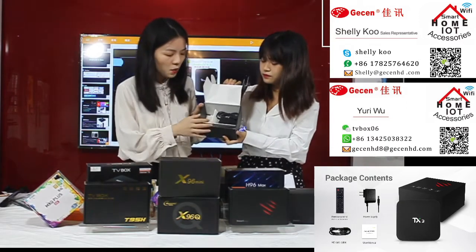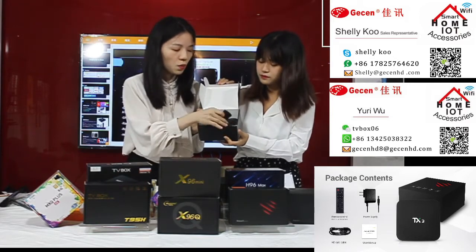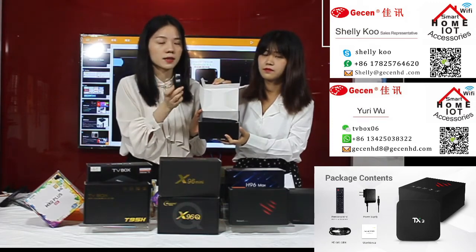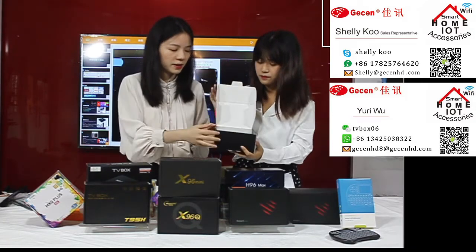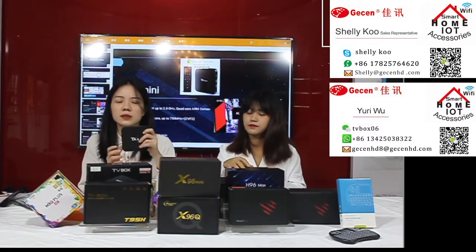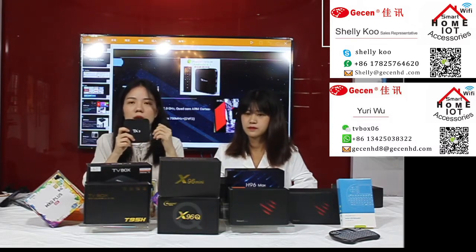In the package you have one power adapter, one air remote, and one HDMI cable. The T3 model also uses the best chipset — the S905. As we know, this chipset is the fastest on the market. You can watch 4K movies and TV shows very quickly.